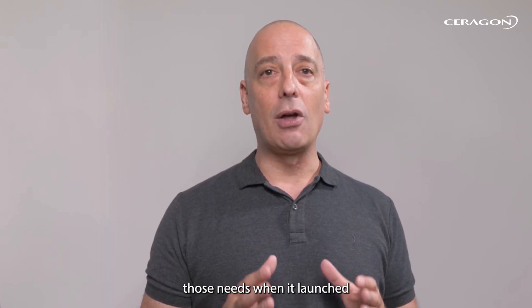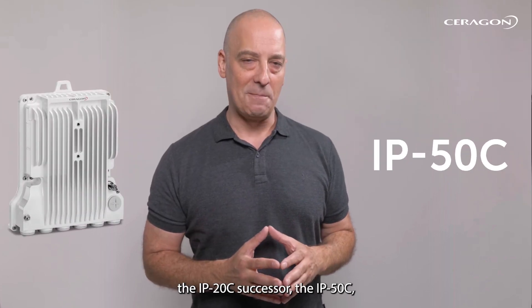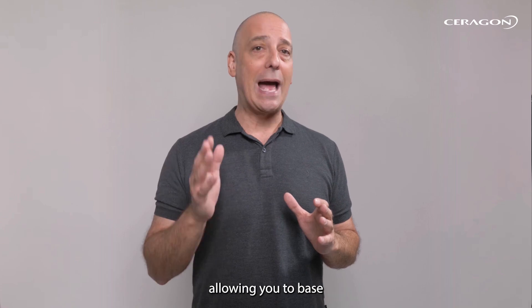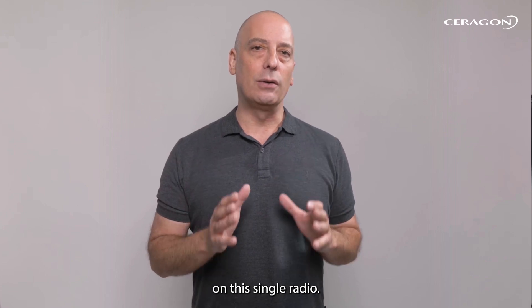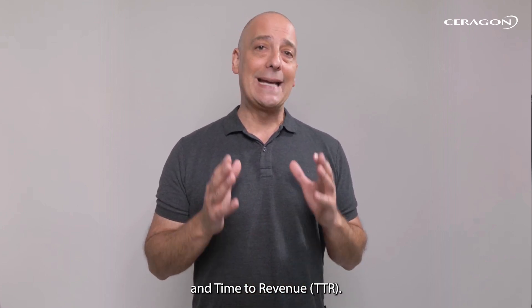Saragon met those needs when it launched the IP20C's successor, the IP50C. The IP50C is a powerhouse, delivering incredible new capabilities, allowing you to base your entire network from small cells to massive aggregation sites on this single radio, reducing complexity of deployment and time to revenue.